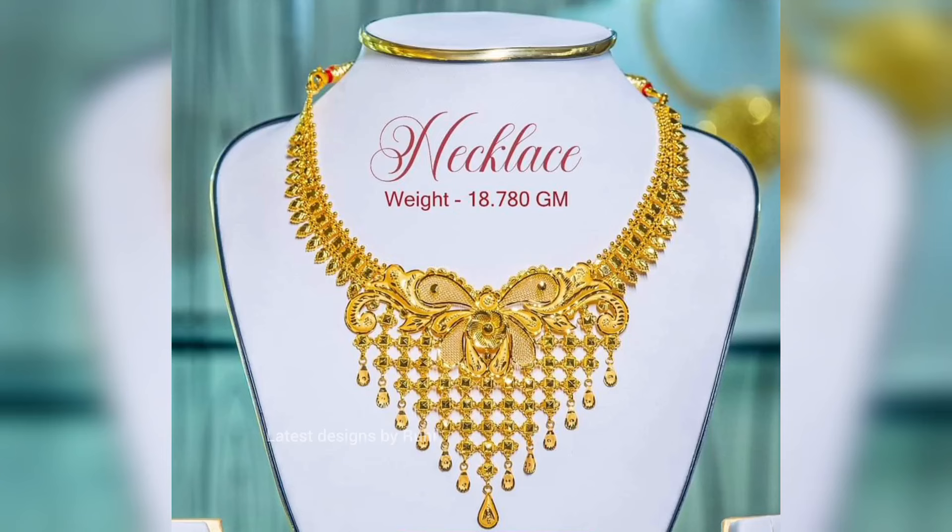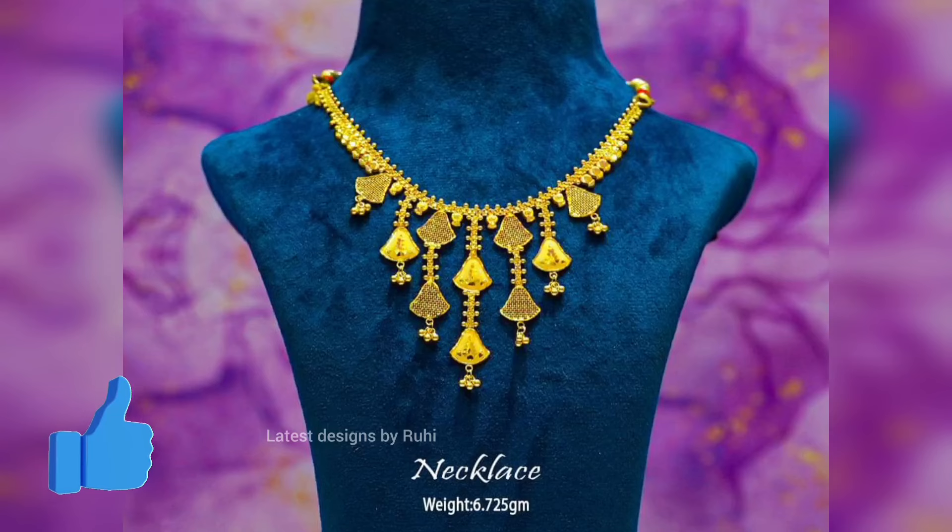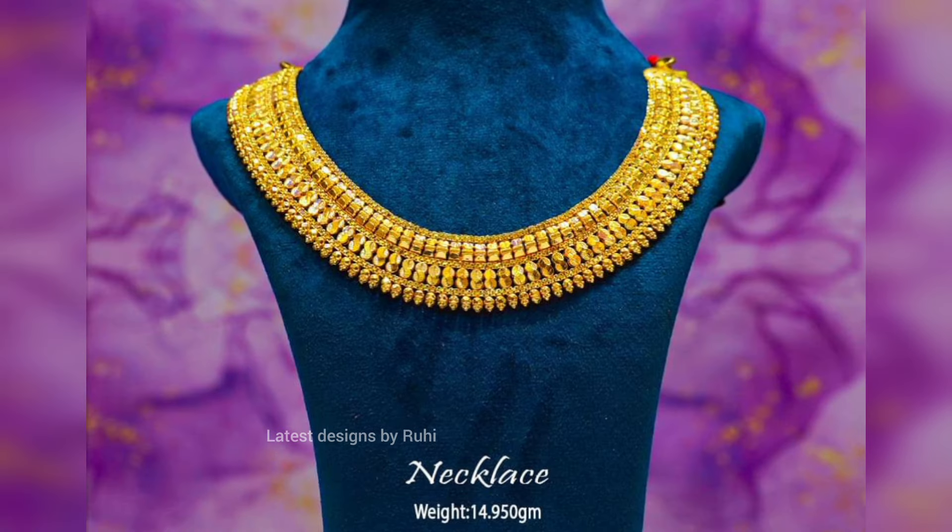Hi everyone, welcome to my channel and welcome to another video. Today we are going to show you a light weight necklace collection. The design of our necklace is a close shot.